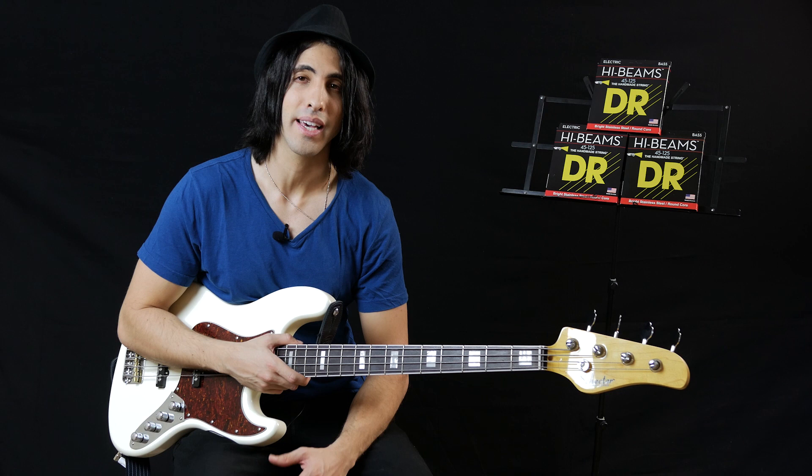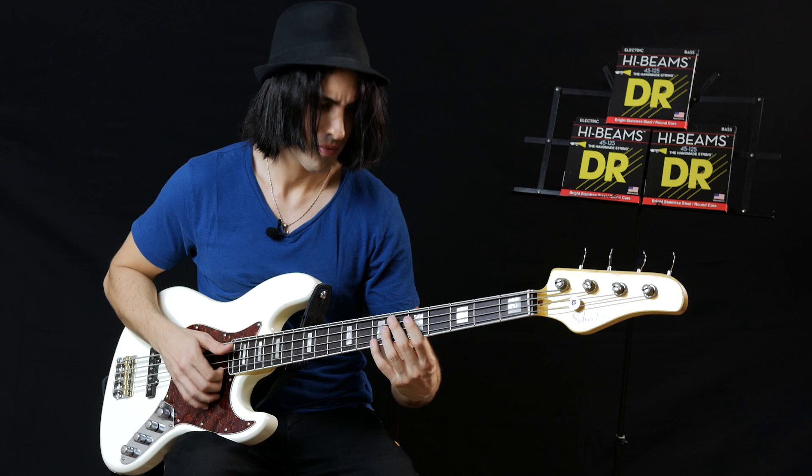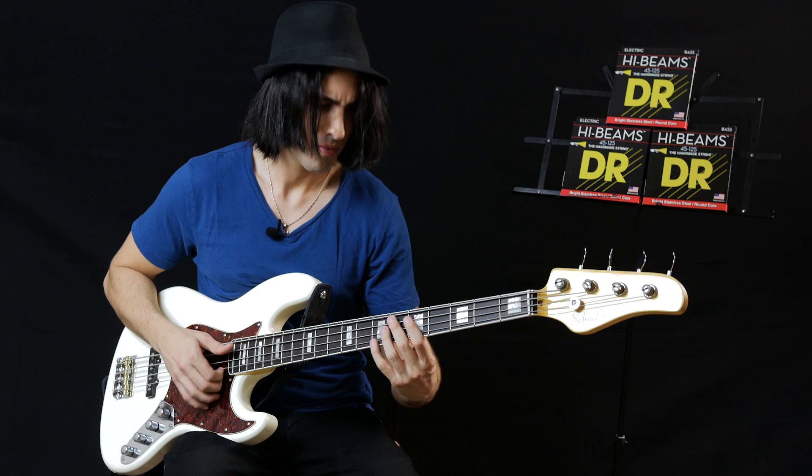I've been playing the High Beams for over 10 years now. I first discovered them because back in the day I was obsessed with Marcus Miller — I love his playing, I love his tone — and I found out that at the time he was playing the High Beam strings. So I immediately went out, got a set, put them on my bass, fell in love with them, and I've been playing them ever since.